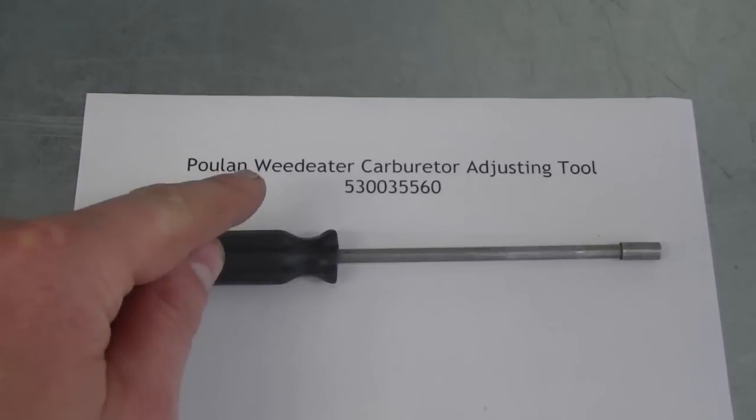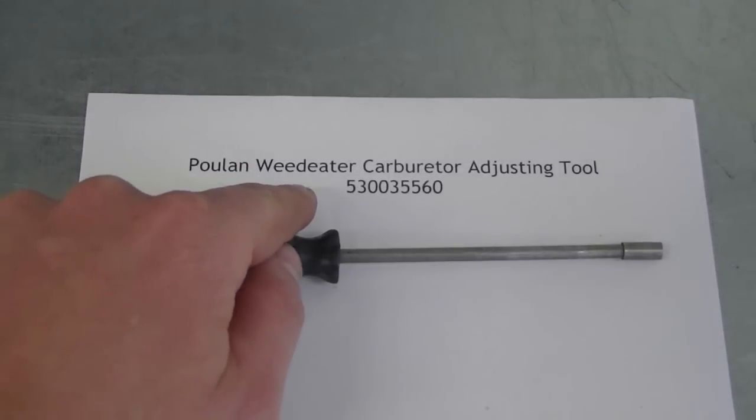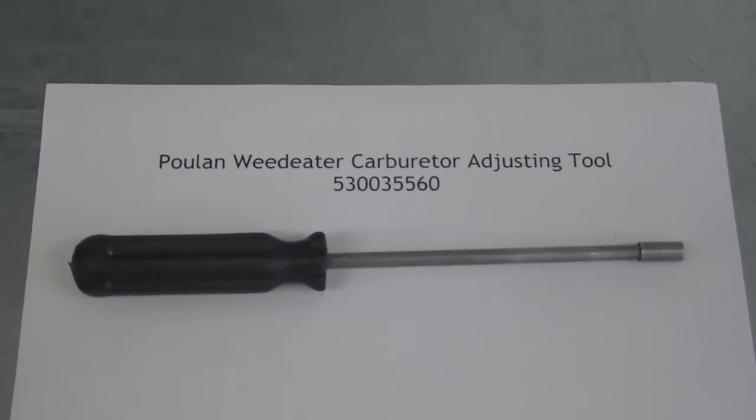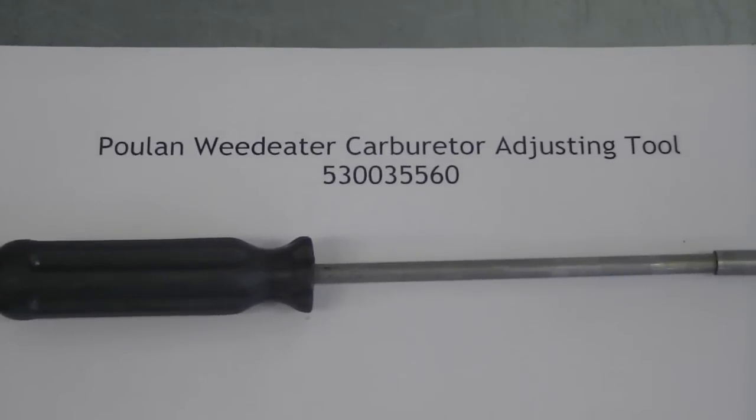If you're a small engine mechanic you may want to keep a couple in stock in your shop, because after a while the tip does get worn out and may not fit properly on the screws. Again, this is what you have to look for on the internet or eBay — probably the best place to find one is eBay. Type in these keywords and the part number and you're on your way to getting that tool.